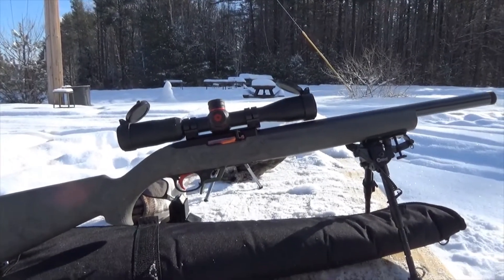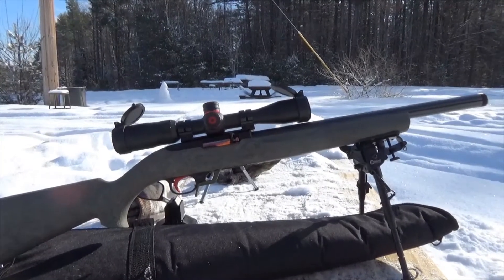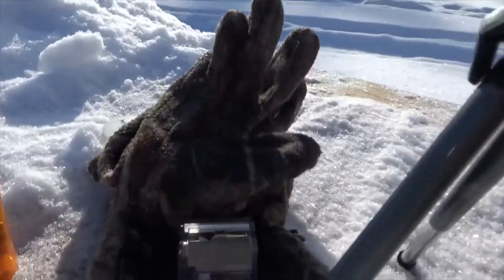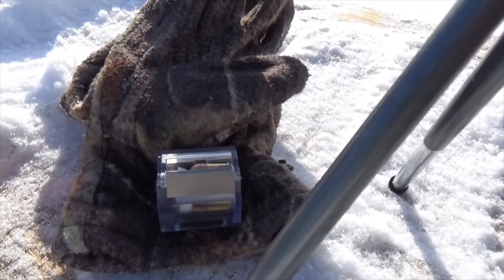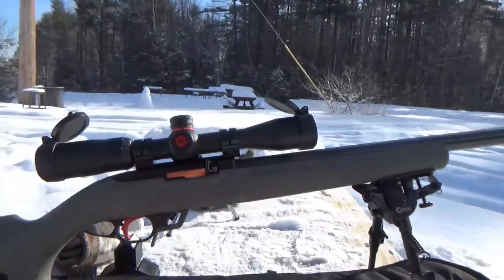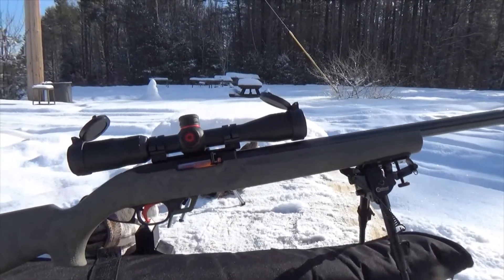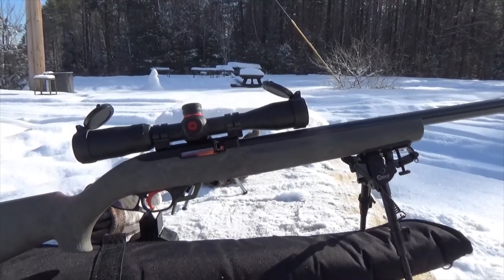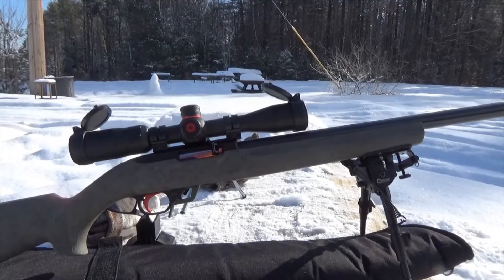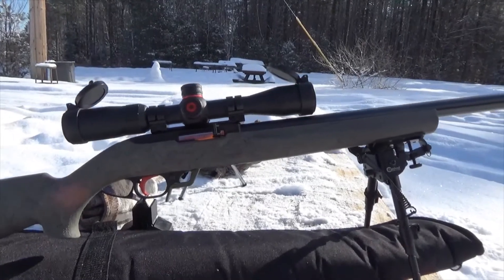If you use that ammo and not the lower 700 to 800 feet per second stuff, I find it cycles perfectly. I'm going to show you how well that cycles when I'm done. The reason I'm linking two videos is one shows you how to do the modification but doesn't show you how to reassemble the 10-22 mag correctly. A Ruger 10-22 mag has a spring in there that has to be wound correctly to get the proper tension back once you put it back together. I'll link that video as well — make sure you watch them both before you do this.